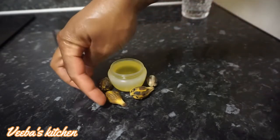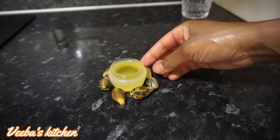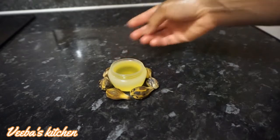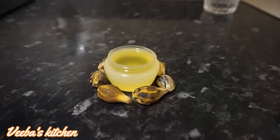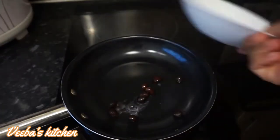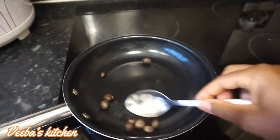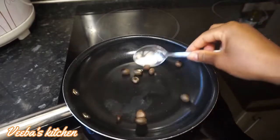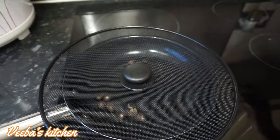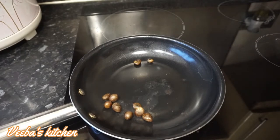We are done with the first method. Now we go straight to the second method — how to make crude or black palm kernel oil. I have a few kernel nuts left, so I'm pouring them into the frying pan. I'm going to roast them on low to medium heat until oil comes out. It's so quick and easy.